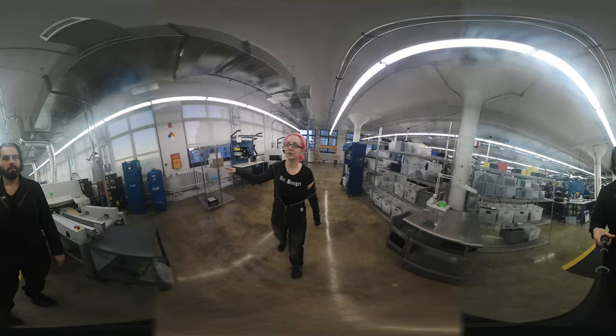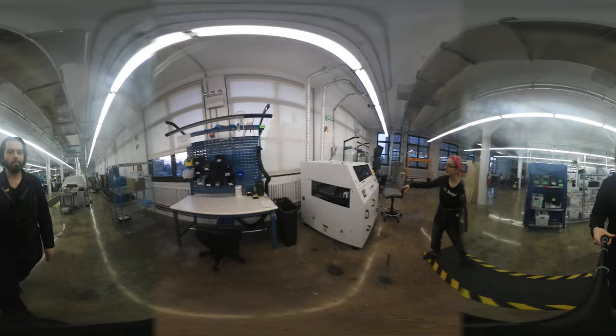We've got our nitrogen generator and compressor. This is the selective solder area, so we have two whole parts.